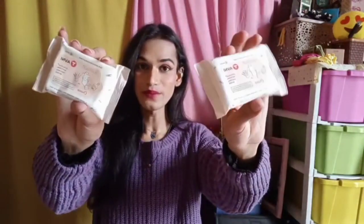Now I'm going to show you these natural vaginal wipes. These are very good — I have used them. They give a very fresh, refreshing feel after use.